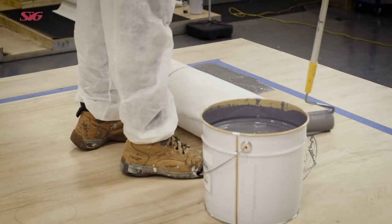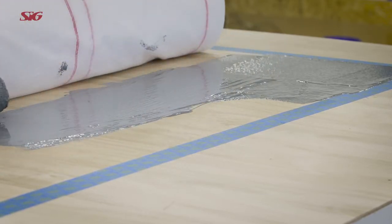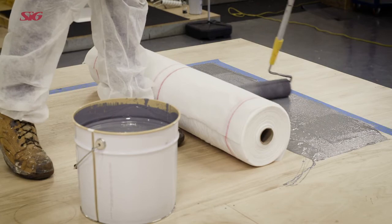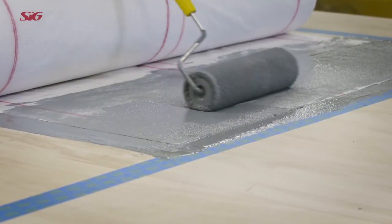AH15 Plus liquid is applied at a minimum of 1.2 litres per metre squared. One third of the coating is applied as the base coat and two thirds applied as a saturation or top coat.